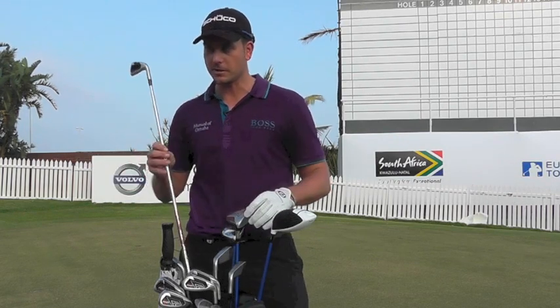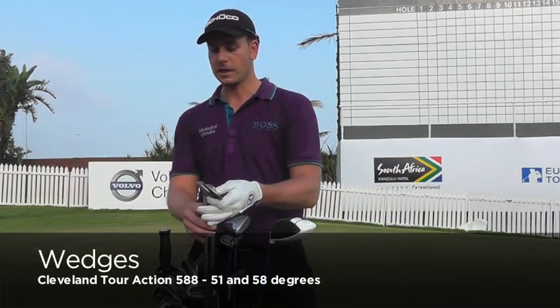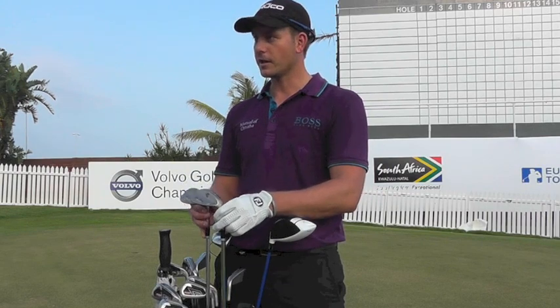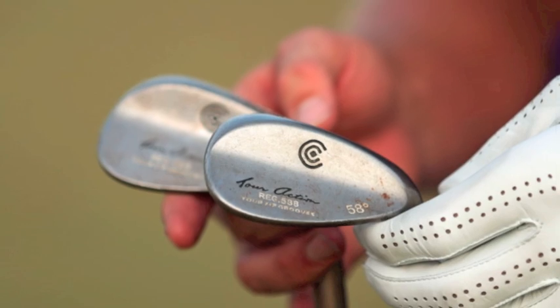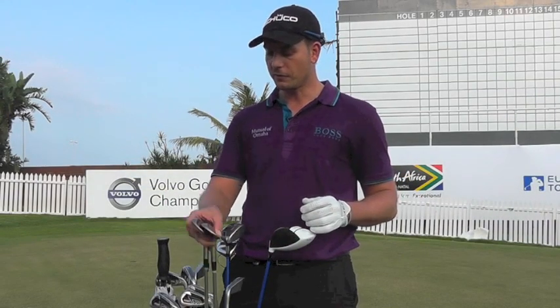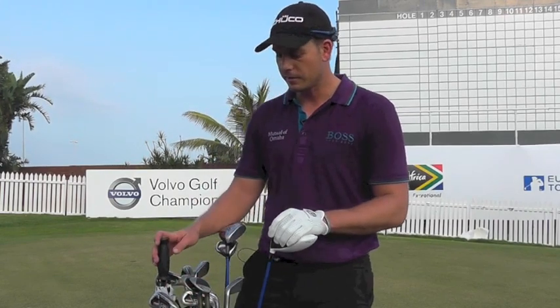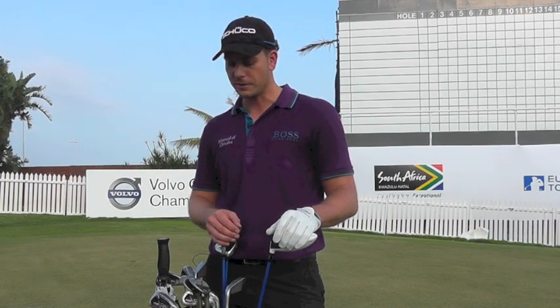They snap a little bit easier though, so be careful with your hands. And then for wedges, I've got a pair of old Clevelands — the old-style Cleveland wedges that kind of came out with the new grooves. I've got the 51 and the 58. I used to have 52 and 58, but I put 51 in, and that just bridged the gap a little bit because of the strong pitching wedge, so that one and a half degree made quite a bit of a difference for me.